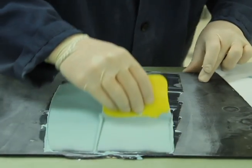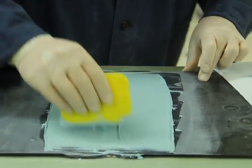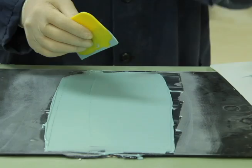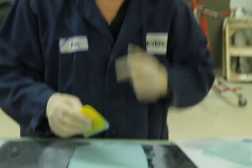Instead of trying to do it all in one shot, rough shape it for the initial coat, sand that down, and then reapply the product like it would be your finishing material. That's a tech tip from Tim.